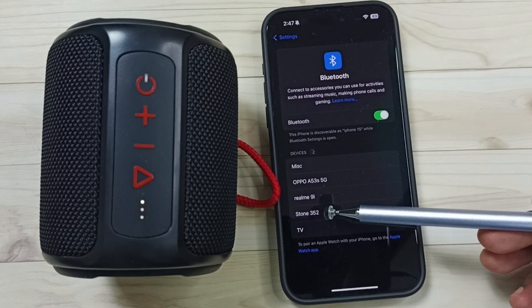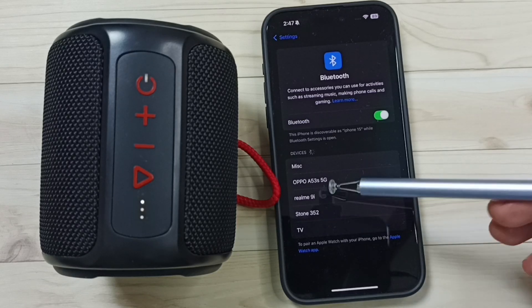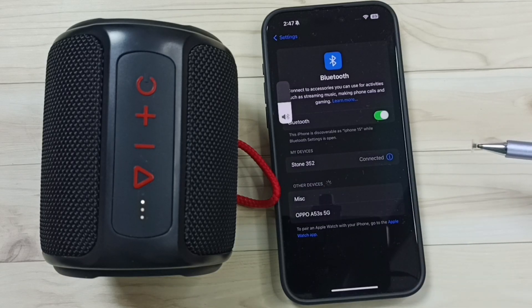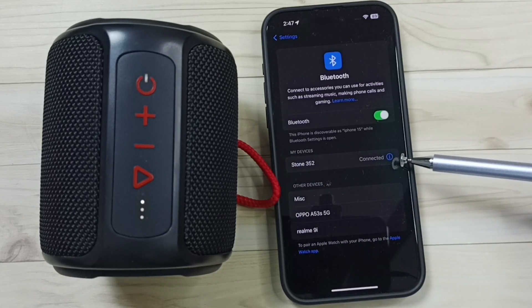Here you can see Stone 352. That is the name of this Bluetooth speaker. Tap on this name. It's connected.